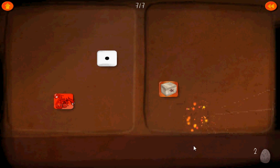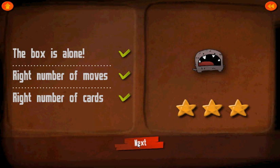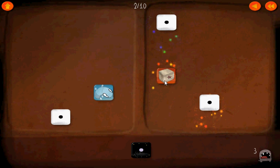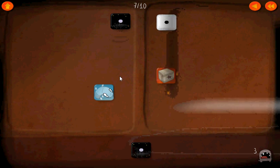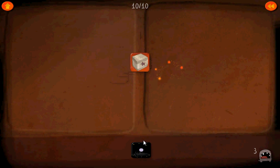Get rid of that and that to isolate the box. Now we'll use this black one on both sides, get rid of those, use it again here, and the box is now isolated.